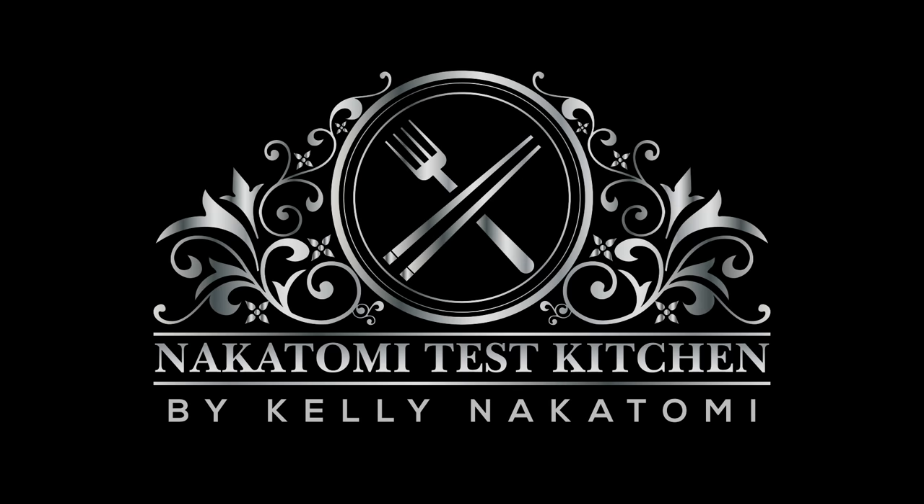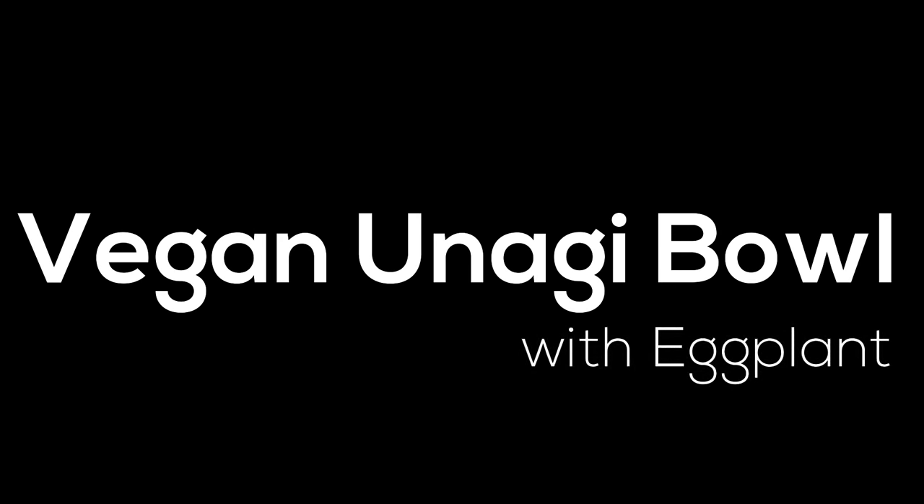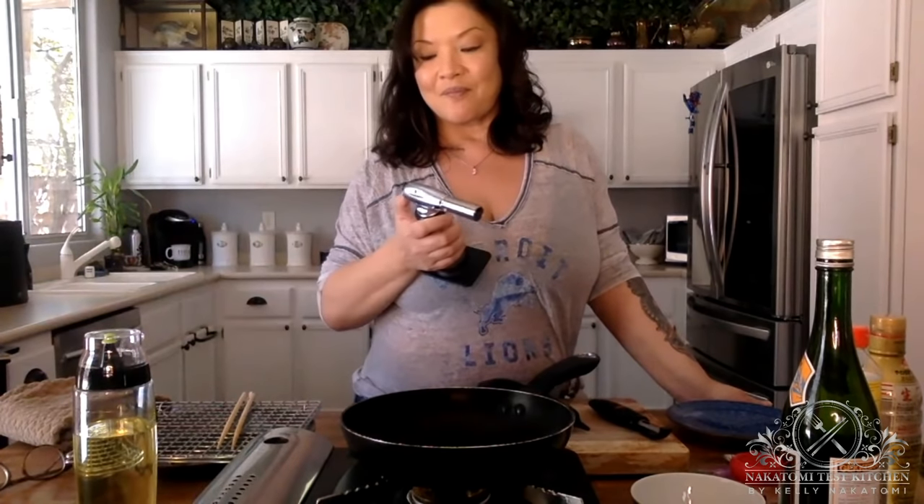Hi everybody and welcome to another episode of Test Kitchen Wednesday, although today is actually Friday. I had this dish that I really wanted to do this week and then I was putting it all together on Wednesday and realized I'm missing a really crucial tool — this little blowtorch.